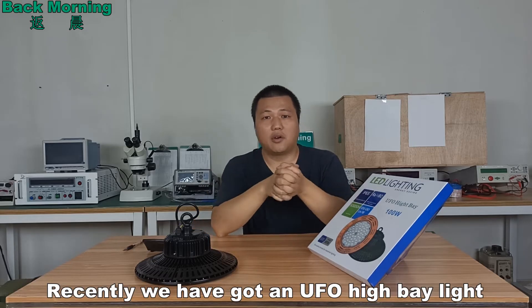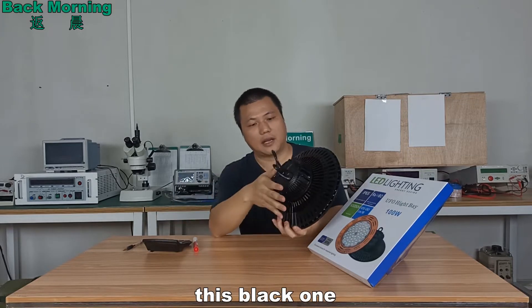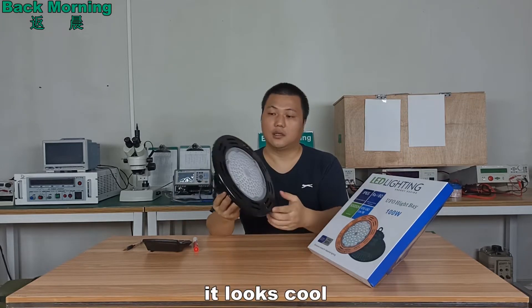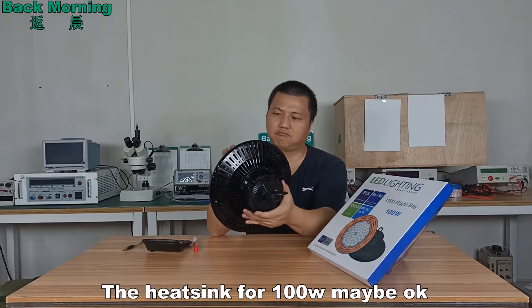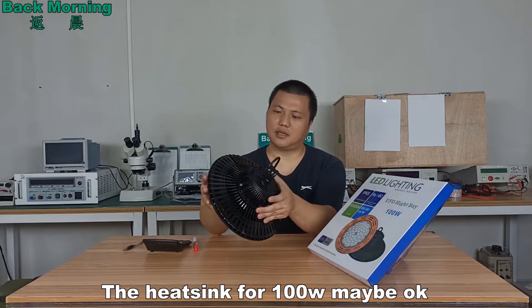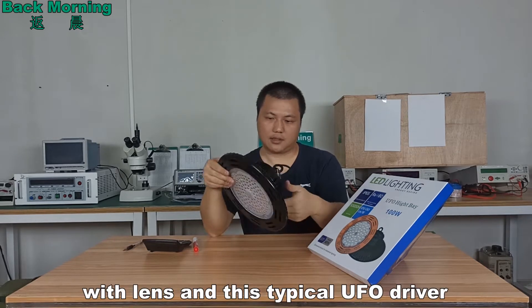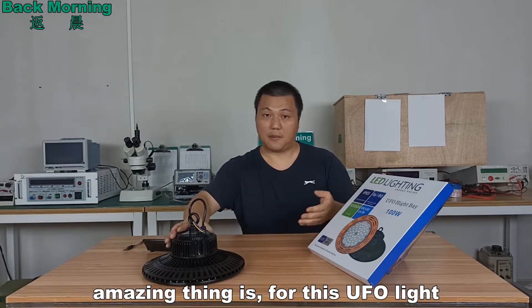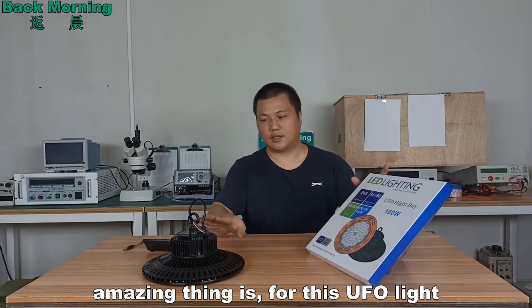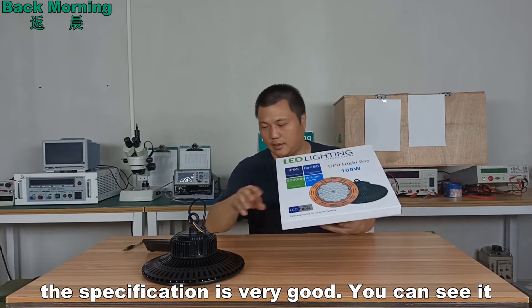Recently we got a UFO high bay light from the market — this black one. It looks cool. The heat sink is 100W, and it comes with a typical UFO driver. For this UFO light, I think the specification is very good. Let's see it.